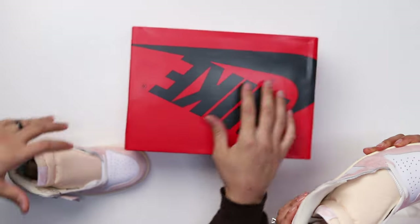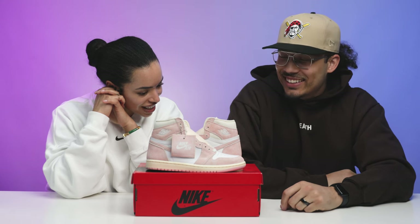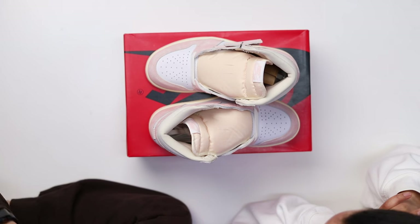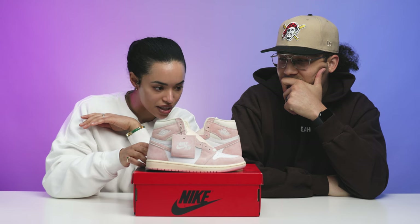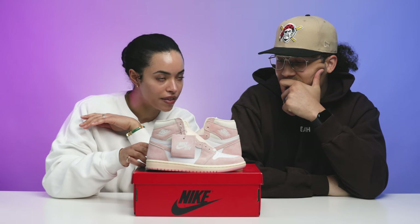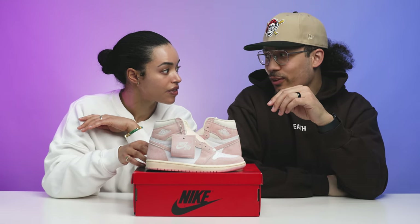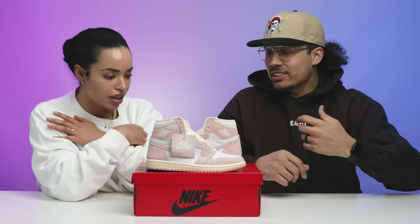First impressions — what do you think? She cute. I mean, it's pink. It's a nice tone of pink. The materials look good, the leather looks good. I don't know what this fuzzy material is, but it kind of reminds me of the Canyon Purple. That one's even fuzzier. Yeah, that's a lot fuzzier, but I like the look of it. I feel like it's kind of like a hairy suede — they kind of call it something like that.